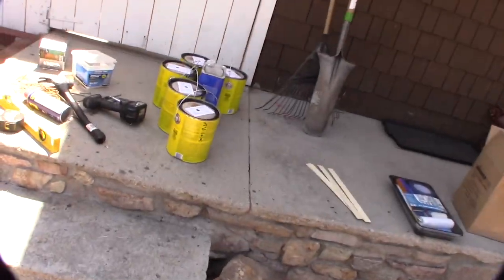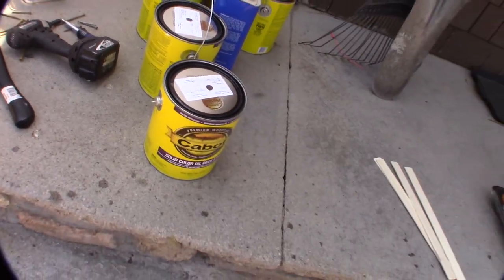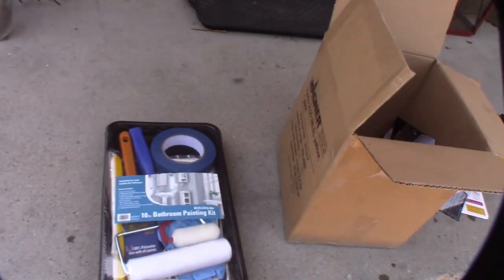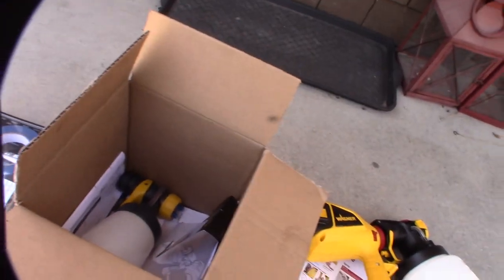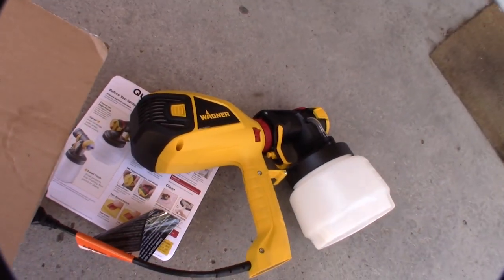I've got some oil-based stain here — I got it used — so I don't know if this is even going to work with this or not. It says it can do stains, but this is actually a solid stain. But if this doesn't work, it looks like it comes with two bottles, and the reviews I've seen online so far...